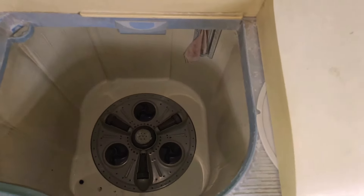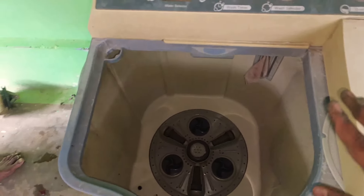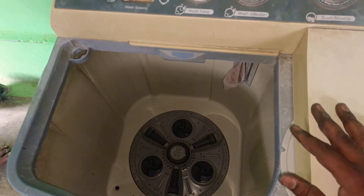Hello friends, I have a service of LG washing machine. I have a gearbox in the machine — I changed the gearbox in the dryer.